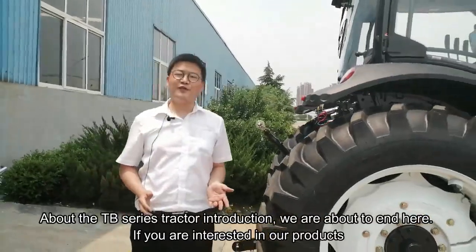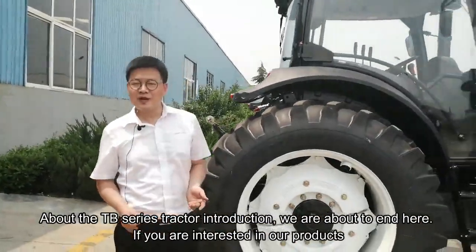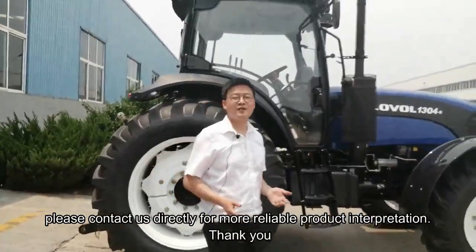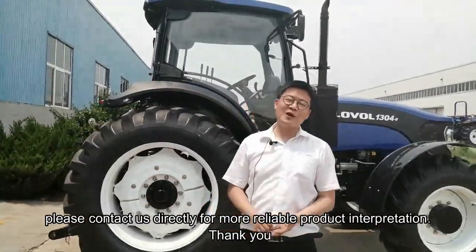About the TQ series tractor introduction, we are about to end here. If you are interested in our product, please contact us directly for more reliable product information. Thanks very much.